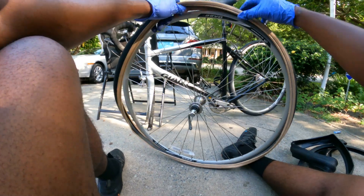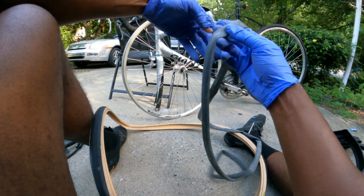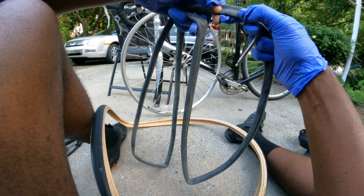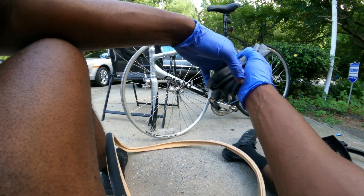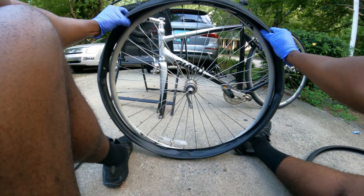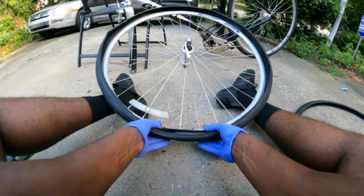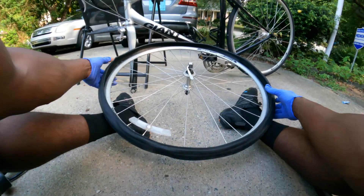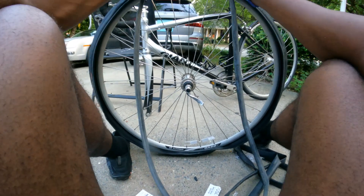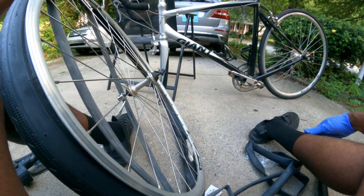Let's just make sure this tube works with the rim — this might be specific to 700 by 20 or 700 by 23. This one says 700 by 23c to 31, so it would still be fine in this new tire. Follow the same steps again — I'm going to seat the back lip first, working around doing both sides at the same time, until it's seated — boom, popped over. This tire does have a preferred direction: the arrow points in the direction that the tire should rotate.